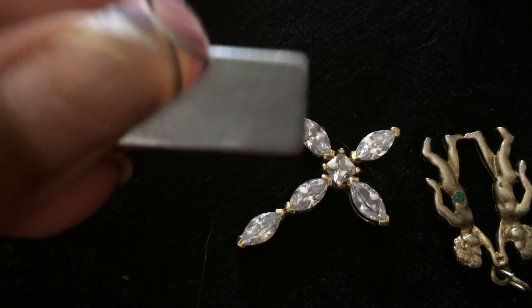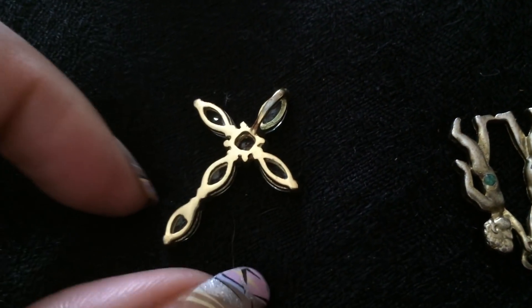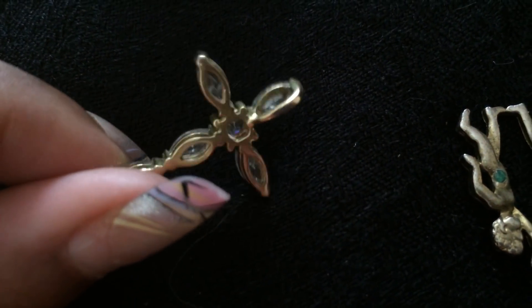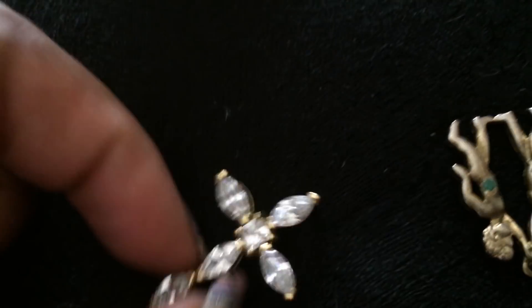Not sticking. Now, I know for a fact this is costume jewelry — I bought it, I think it came from Walmart years ago. It's probably got a heavy gold plate to it. It's not sticking whatsoever, and there's no hallmark on it, which doesn't mean anything either.